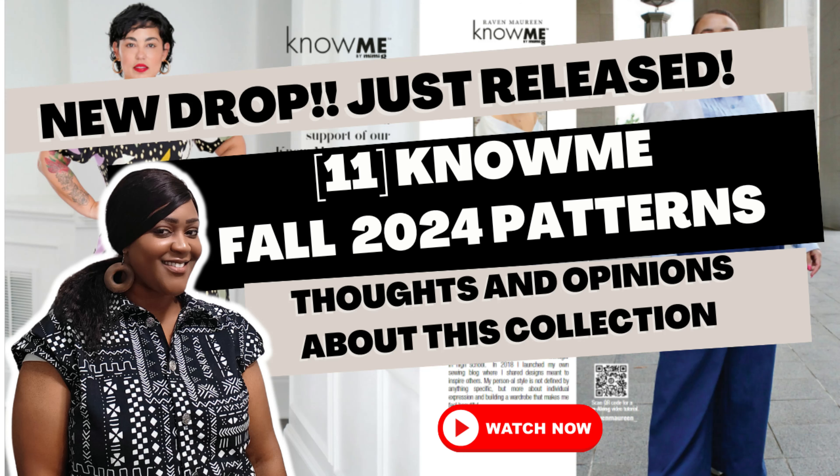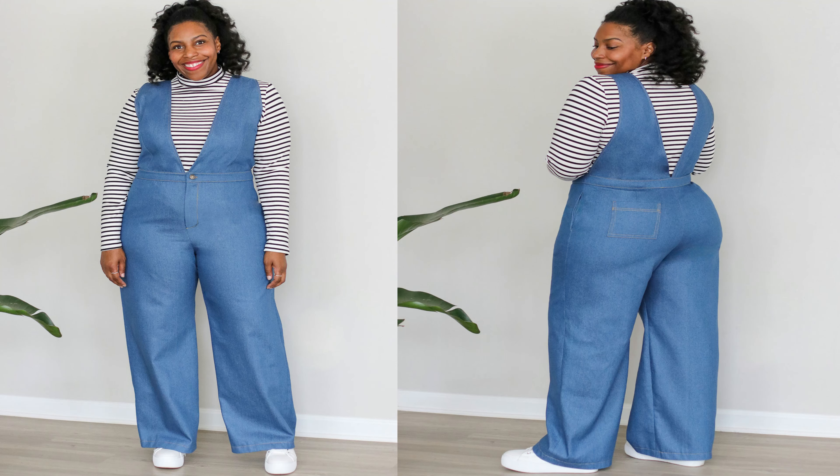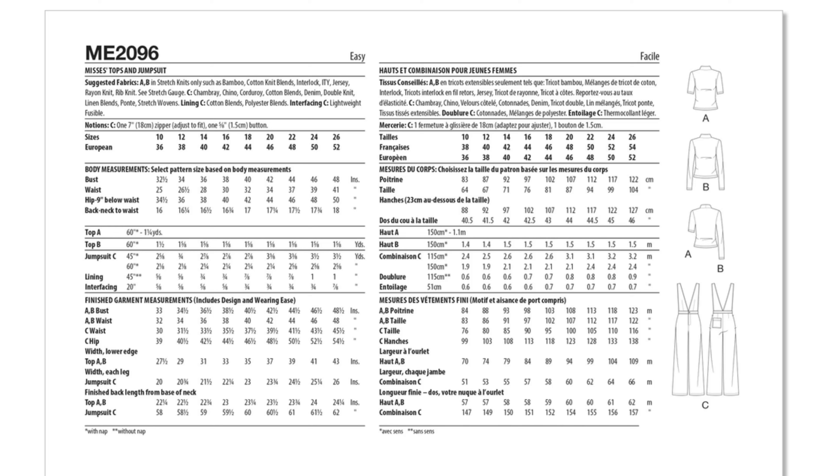The first pattern is Brittany J. Jones, Know Me 2096. She created a top and a jumpsuit for this pattern. It is an easy-to-sew pattern with straight legs and a sleeveless jumpsuit. It has waist darts at the bodice front and pant back, fly front zipper, side seam pockets, and an optional back patch pocket. You can complete the look with view A or view B — either a short or long sleeve turtleneck top. Sizing comes in two pattern envelopes: 10 to 18, and 18 to 26. All patterns in this collection come in PDF or paper pattern, and each has a QR code for the sew-along.